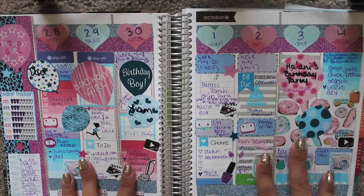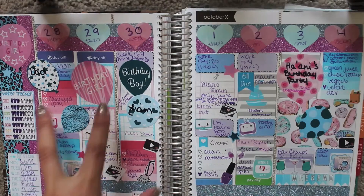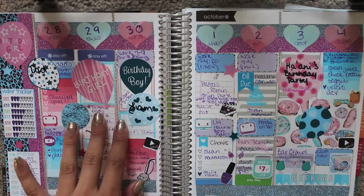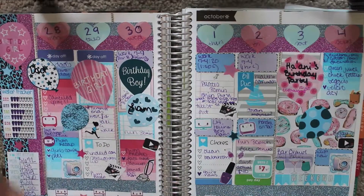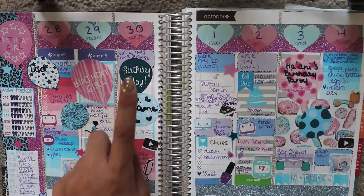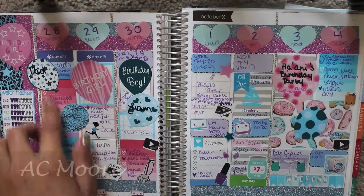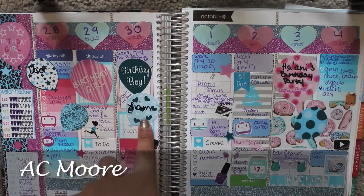This was my birthday spread and it was all pink, blue, and purple. There were three birthdays in a row — this was my dad's birthday, this is my birthday, and this was my godson's birthday. So I had three birthdays in a row, that's why you see big balloon stickers.